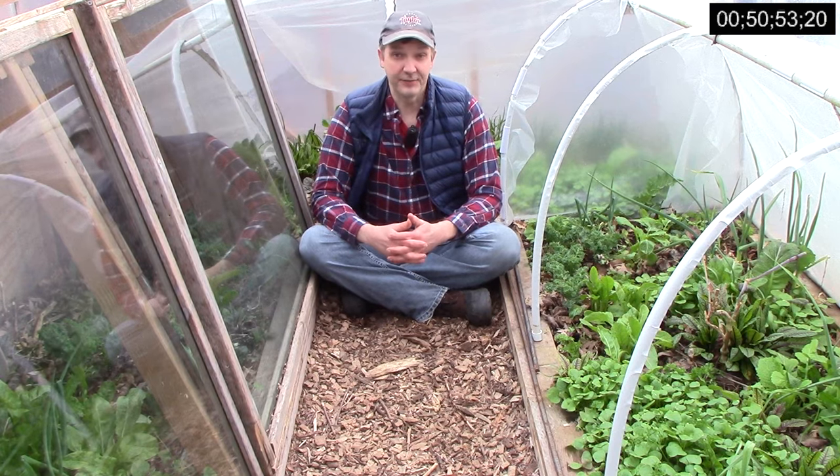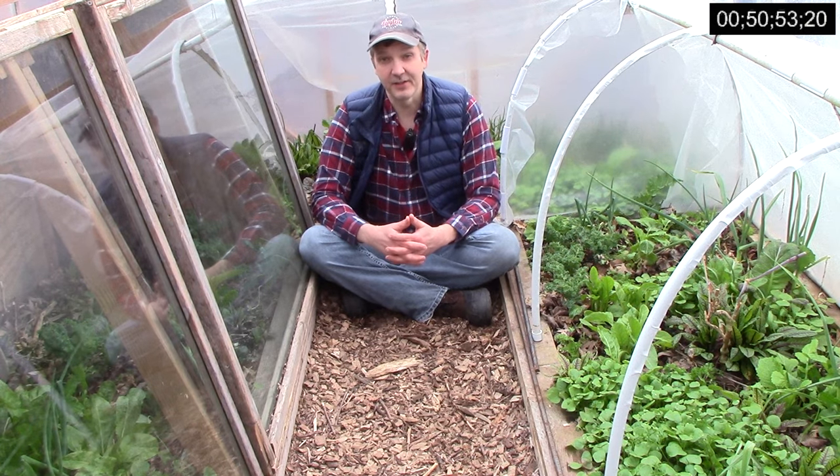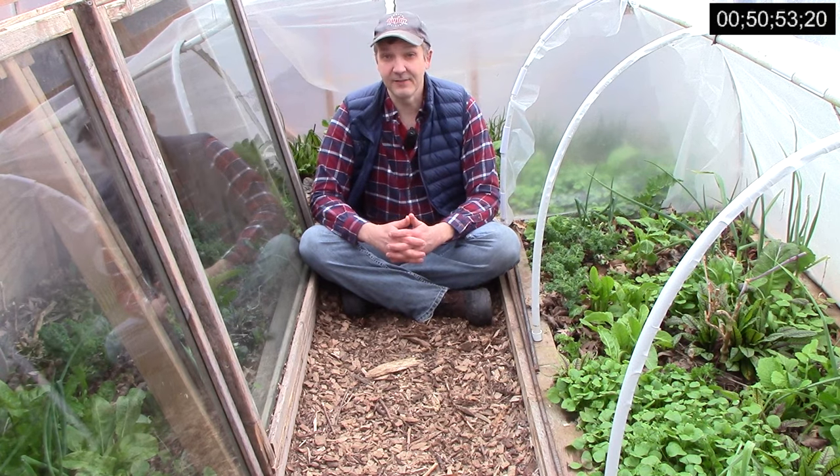I didn't work in the garden at all on Friday. It was cool and overcast, so I didn't need to vent and didn't harvest any crops. It was good to take a little break because Saturday was the busiest day of the entire winter.